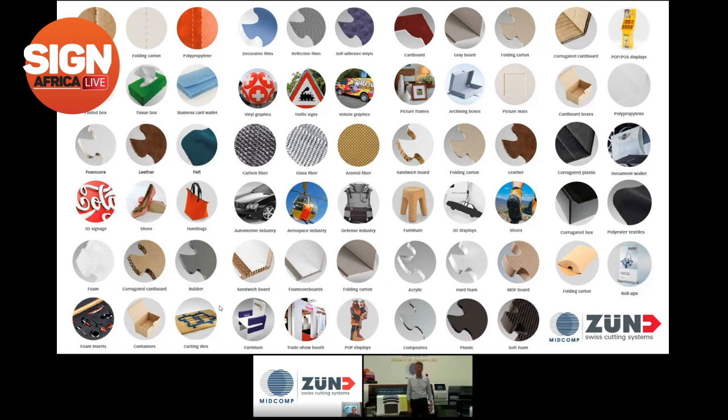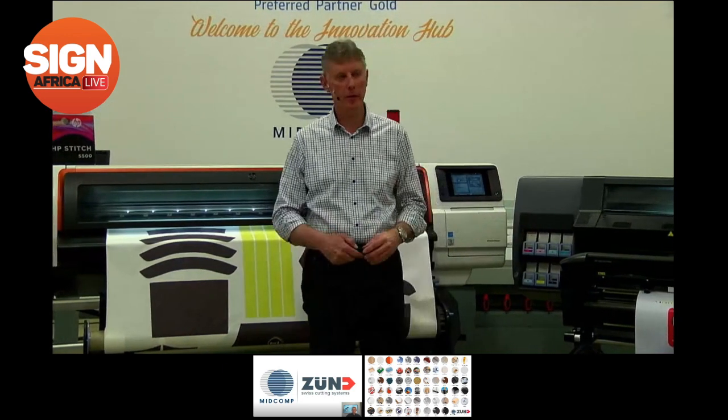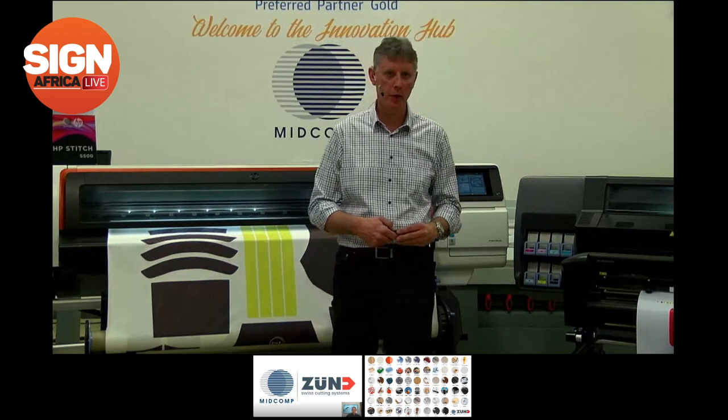Part of our industry is packaging — an enormous segment. Corrugated board, corrugated carton, cutting of plastic sheets. We've got textile markets for apparel — like the dye sublimation work — banners, flags, and masks. There's a technical market dealing with tents, parachutes, sails, bulletproof vests, airbags — quite a diverse market. There are also exciting markets in aviation: aerospace, boating, helicopter blades, and gaskets — all utilizing the technical side of what the Zünd can offer.